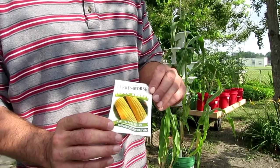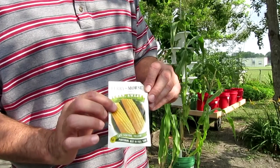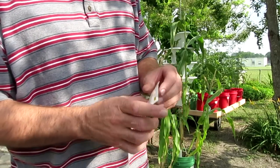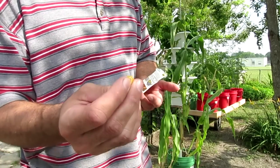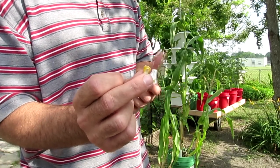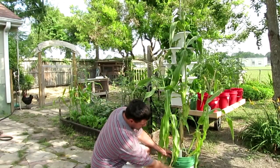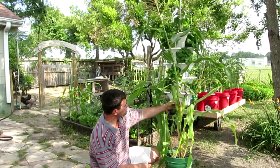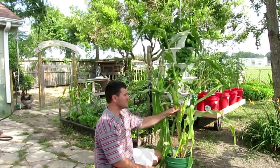Earlier this year I wanted to grow corn in containers — five gallon containers — so I planted some of this corn called Golden Cross Bantam Hybrid. One of these funny little seeds into some soil in these five gallon buckets. Well, this is what I got in a couple of months. I've gotten about two ears off of each corn plant, which I don't think is a very big yield.